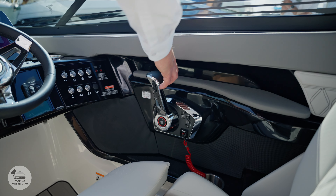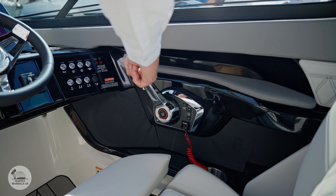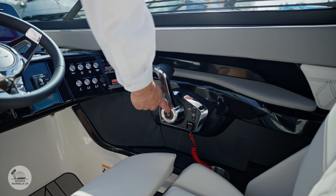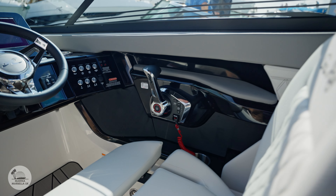New generation throttle from Mercruiser — it's a fly-by-wire system, literally controlled by one finger. Up and back and it'll go to the centre. The stop-start is in the centre as well, in the round button in the middle. So everything is really at control and at your fingertips.